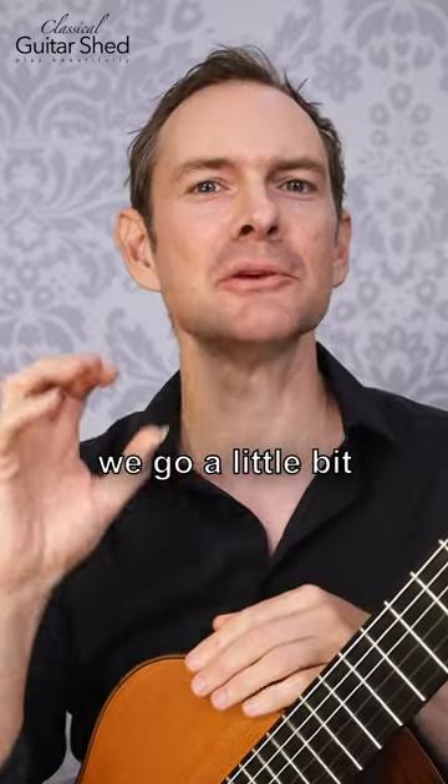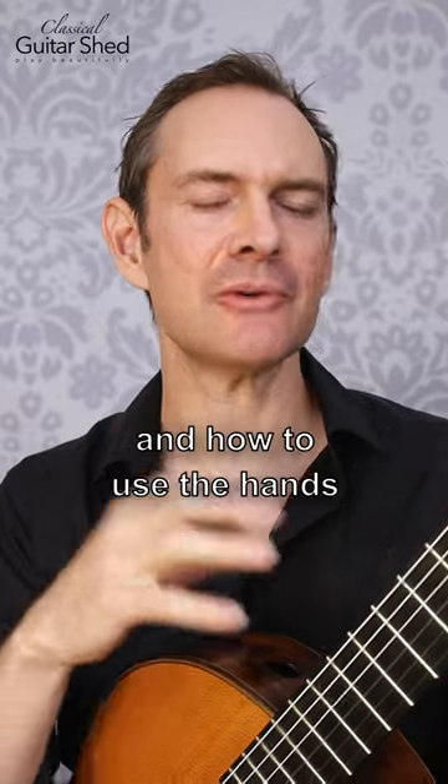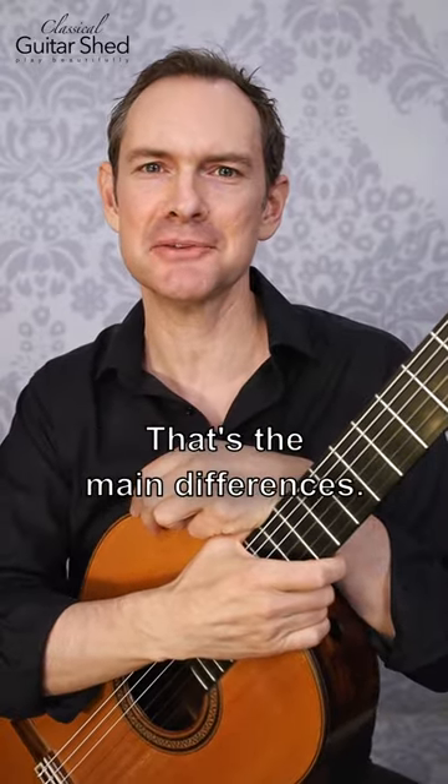In classical guitar we go a little bit deeper into technique and how to use the hands, and we play composed music. That's the main difference.